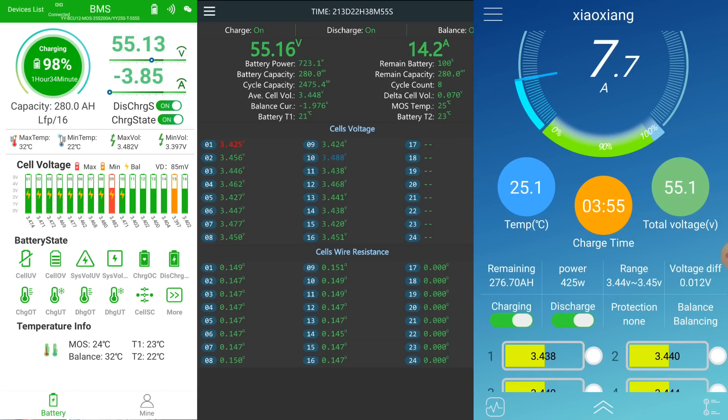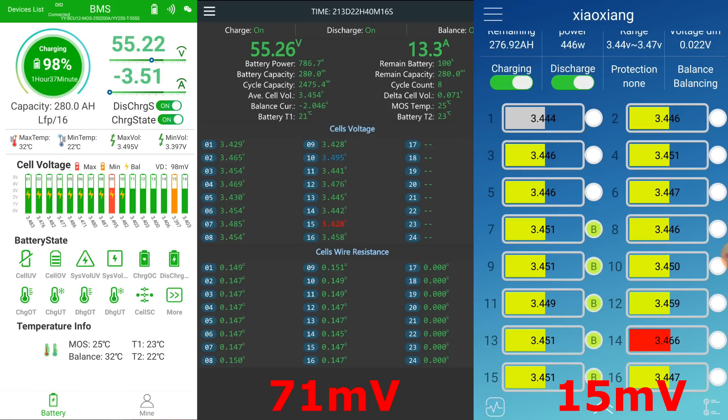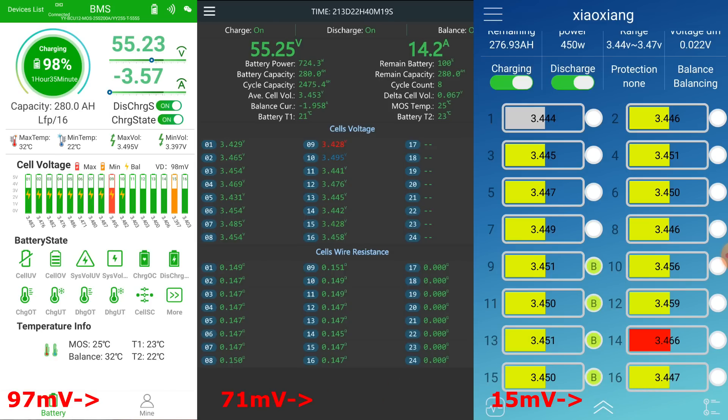The Overkill BMS has only 12 millivolts deviation — I wouldn't bother balancing that. The Haltec BMS passive balancer is active with 85 millivolts deviation, which is the highest of all battery banks right now. Leaving it running for the absorption period of about an hour. Current readings before the break: 15 millivolts deviation in the Overkill, 71 in the JK, 97 in the Haltec. See you in half an hour.